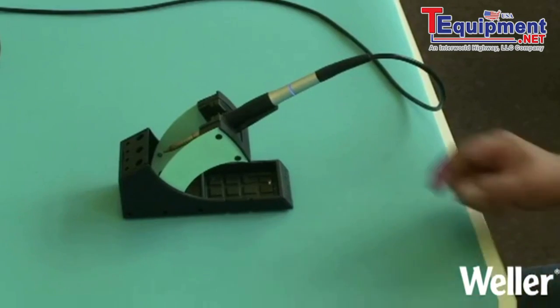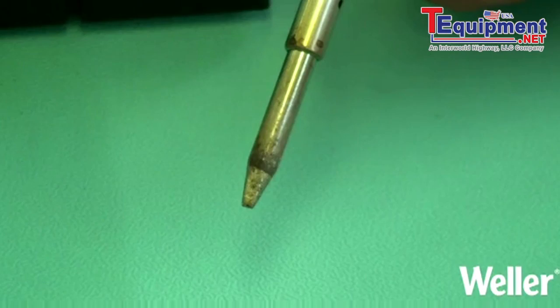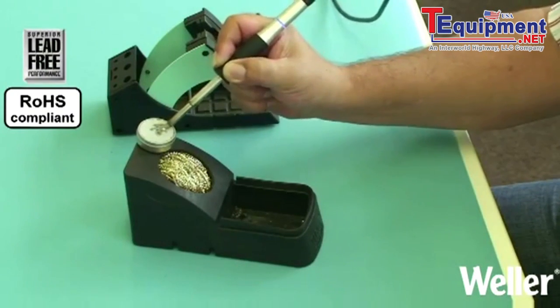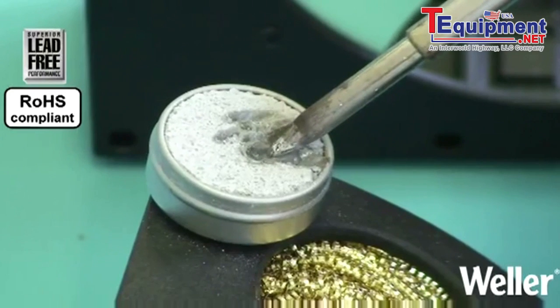Whilst you are soldering you may find that you can no longer tin the tip; this is because of oxidisation. To help recover the tip, we recommend a tip activator. The fine abrasives and additives will break the existing oxide layer, with the lead-free pearls enclosing the solder tip.